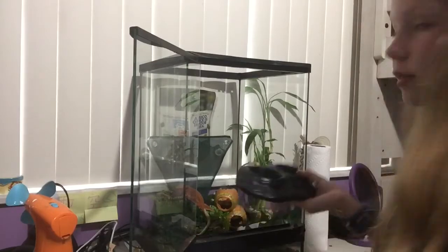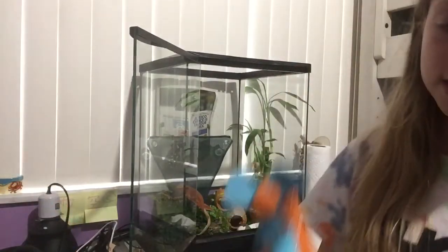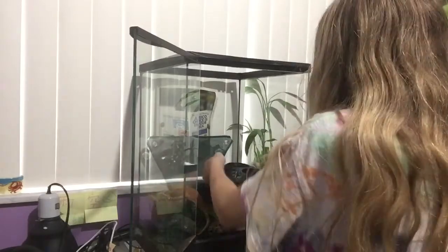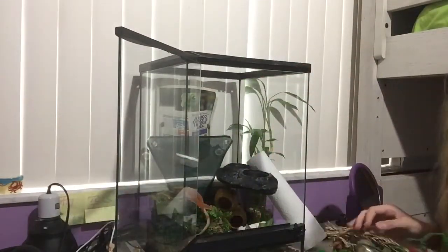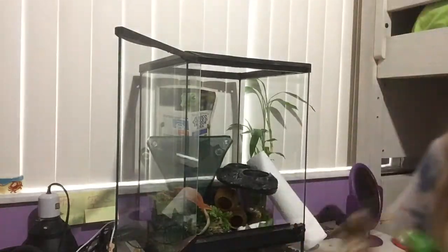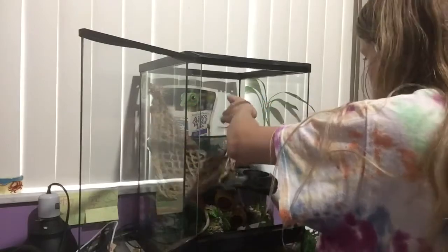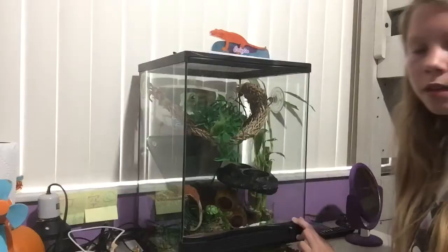I used to have a problem where I could never stick the food tray on the wall because it would always fall, and I was scared it would fall on her. A really helpful tip: you really have to spray the suction cups or else they do not stick. Next I have her hammock and her leaves. I would recommend once a month soaking all the items in water so all the dirt and bad stuff comes out.